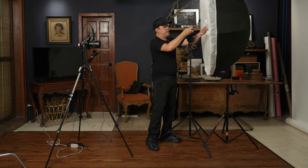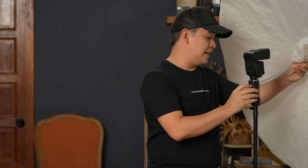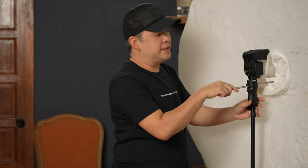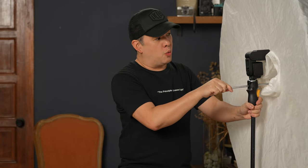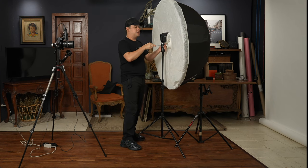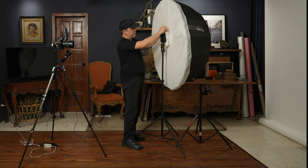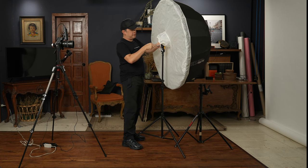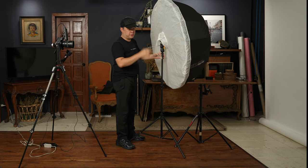The MagMod MagShoe serves as an umbrella holder. My general rule is: whenever you are mounting a light on the umbrella, where the flash ends is where your umbrella should begin, so that the moment your flash fires it will spread the light evenly up to the very edge, especially with the front diffuser on. Lock it in place — and that's the modifier we're going to be using for today.